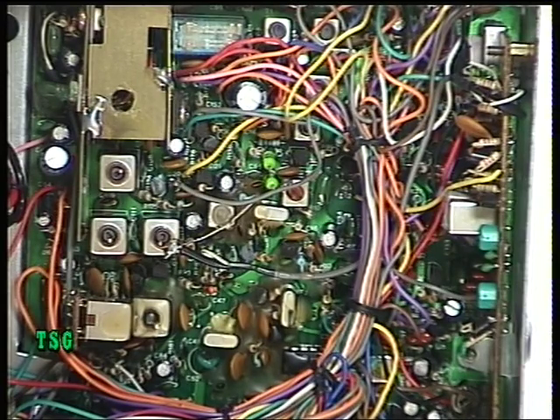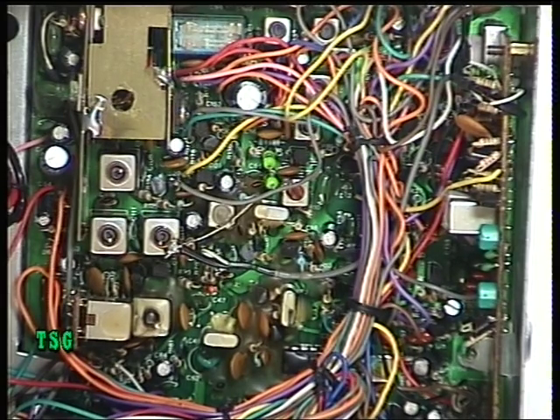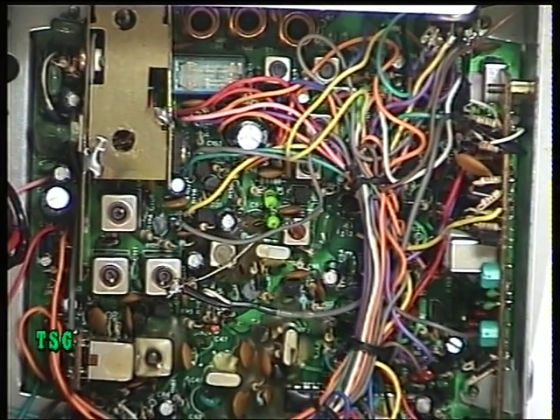I'll have a quick listen on the monitor receiver. Testing one two, one two, one two. Let's have a Roger bleep. Yep, that's fine. And that concludes the Team Euro 3004 UK base station on transmit.